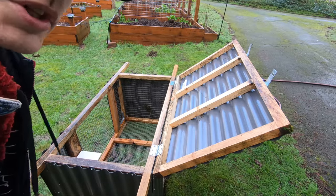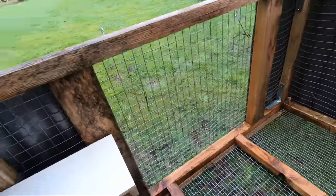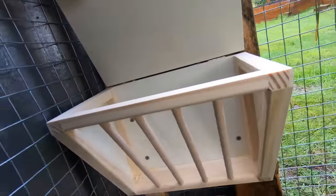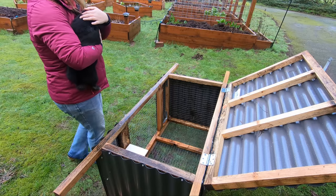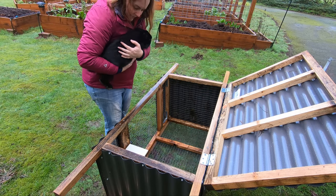Let's see if I can give you guys a better look at that. That's right here. See?